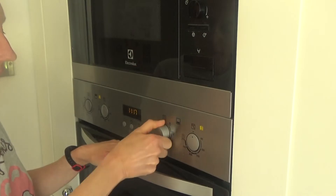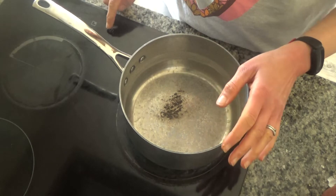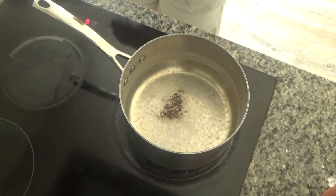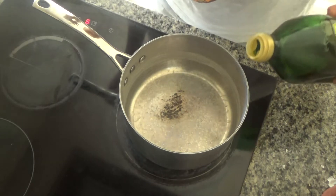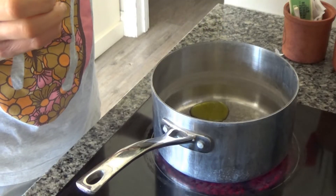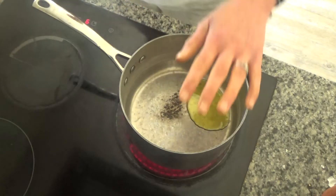Firstly I'm going to preheat my oven to 160 degrees. Then I'll grab a large pan and put it onto a high heat on the hob, add a little bit of oil to the base of that pan, and leave the pan to heat up.